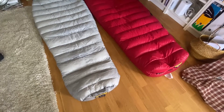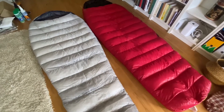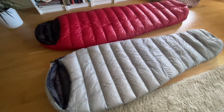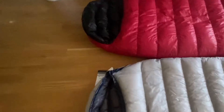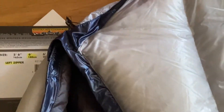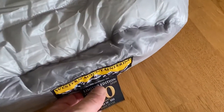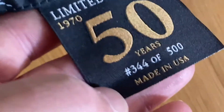Today I'm going to share some really nice information to know if you're about to buy a down sleeping bag from Western Mountaineering. What you see here are my two latest purchases: the one up there is the Saika More, and the one here is called the Fly Light Platinum. This one is going back to the retailer today. It's a limited edition - this happens to be number 344 out of 500.